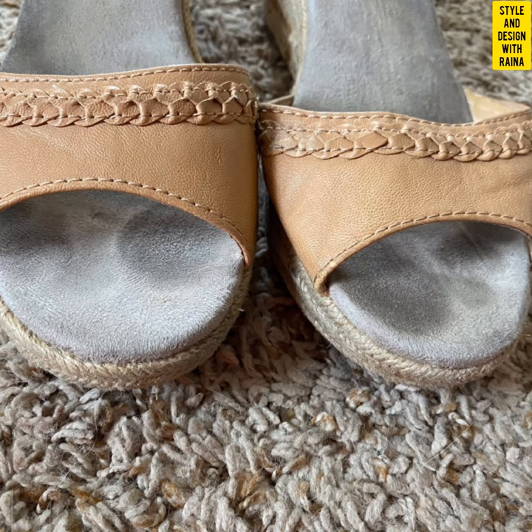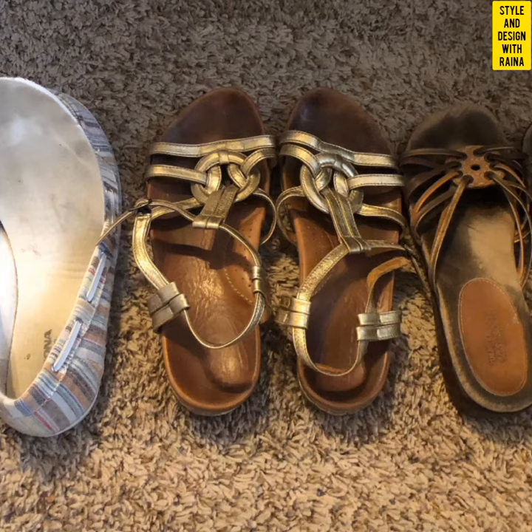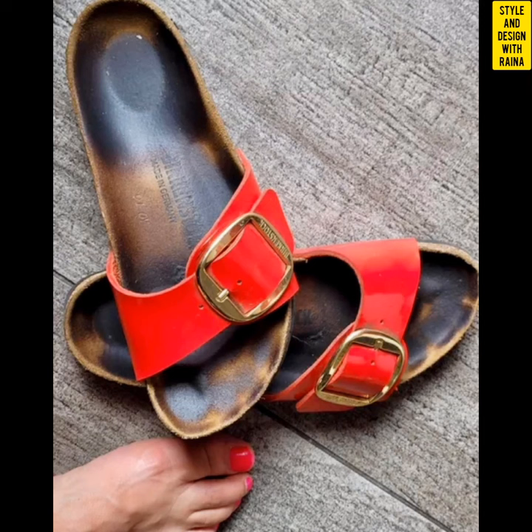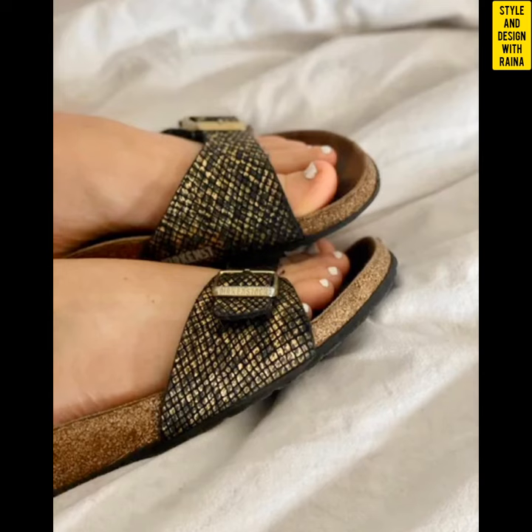With these very worn flat sandals, I told you in the previous video that I am bringing you more videos of well worn shoes. And these flat sandals have very deep foot prints, and the foot prints on these flat shoes are also very messy.